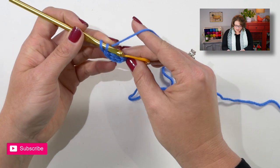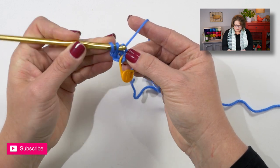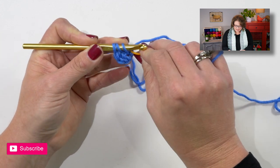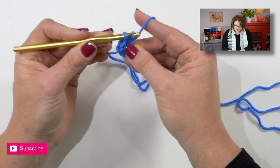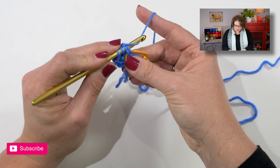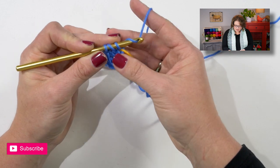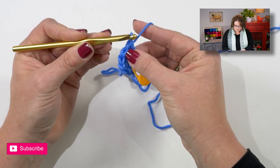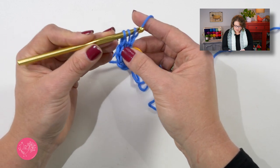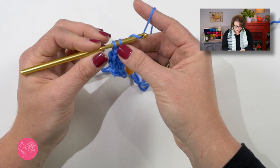Now you will yarn over your hook, go into that marked stitch — making sure you're working through both legs — yarn over, pull up a loop, yarn over, draw through one. Move your stitch marker up to that next stitch. Yarn over, draw through two. Yarn over, draw through two. Then yarn over your hook, go into the marked stitch, yarn over, pull up a loop, yarn over, draw through one, move your marker up, yarn over, draw through two, yarn over, draw through two. Repeat this process to continue your foundation double crochets.